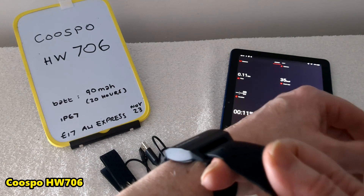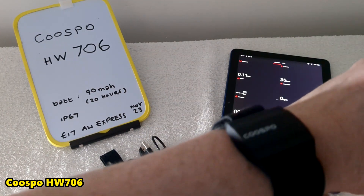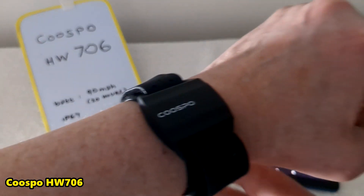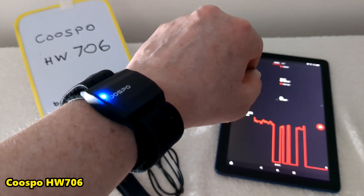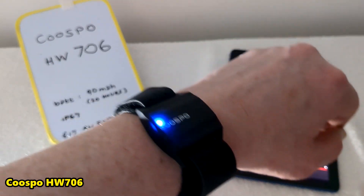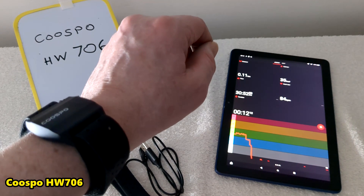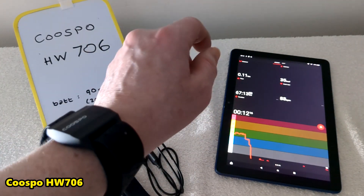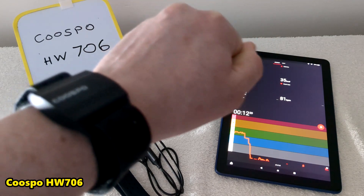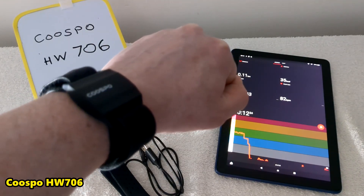It uses Bluetooth and ANT+. I don't know what ANT+ is, but Bluetooth is pretty straightforward. You need an app to actually see the measurements. Here I'm using Polar Beat — it's waiting to get my heart rate, and now it's got it. Polar Beat seems to be the slimmed-down version of Polar Flow, which is one of the most common fitness apps.